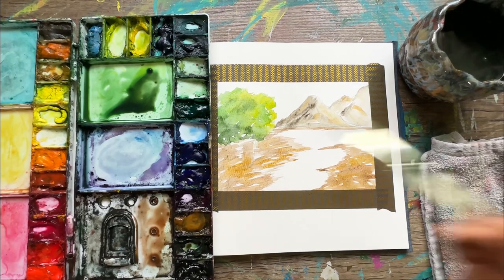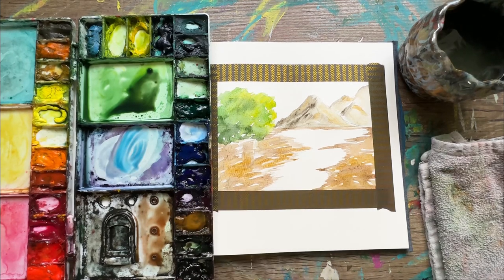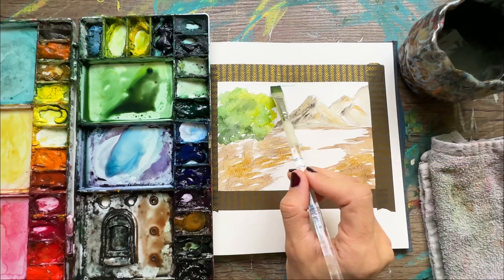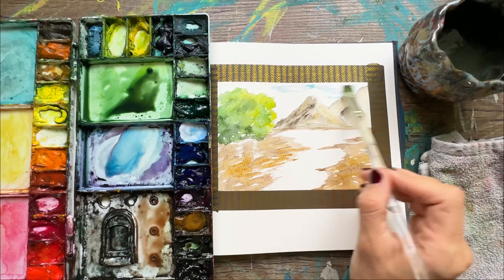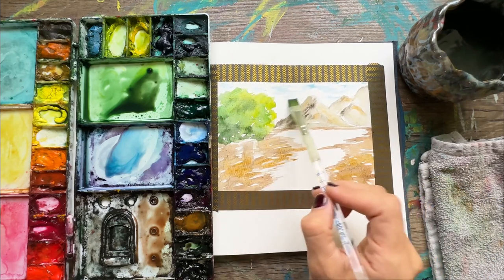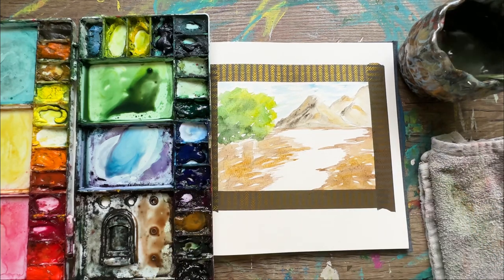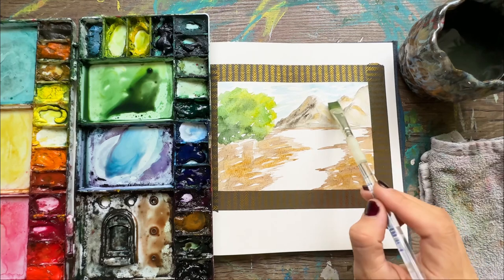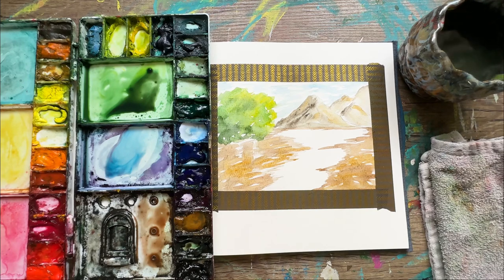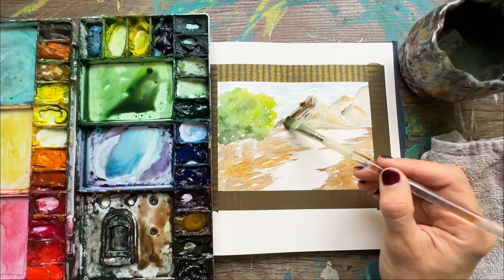Let's do some sky — I usually do this at the beginning but we're doing it out of order, that's fine. I love to just scrub that paint around in the sky, then wash off the brush and take clean water to spread out the color. This sky is very light — you can't see a lot of sky because it's covered by the tree and mountain. Probably multiple trees; we'll get those trunks in there soon.